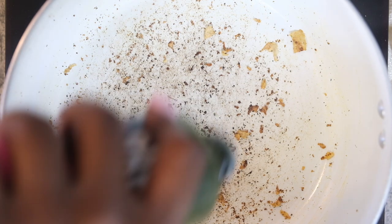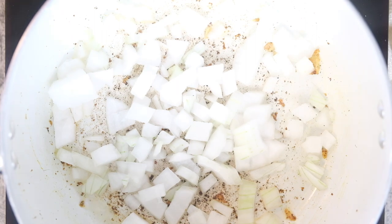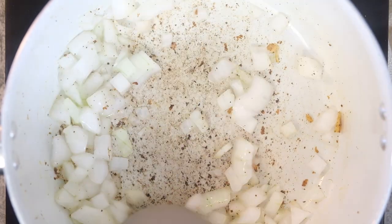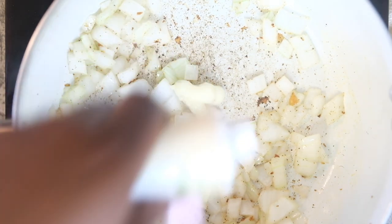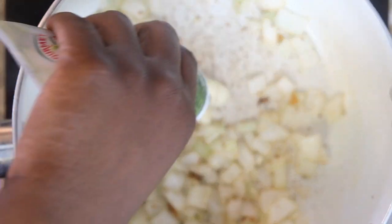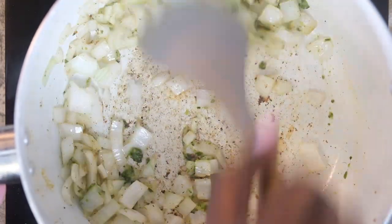I'm going to add a little more oil before adding in some onions, and we're just going to saute these onions until they are fragrant and slightly translucent before we add in any additional ingredients. Once those are sautéed, I'm going to add in some garlic paste, and then I also add in some Italian herb paste as well, and then we're just going to toss that all together.